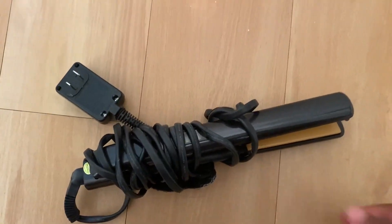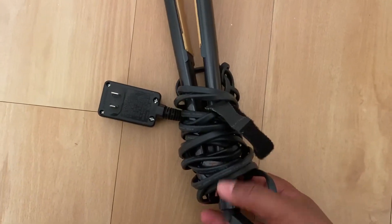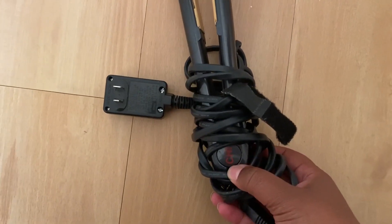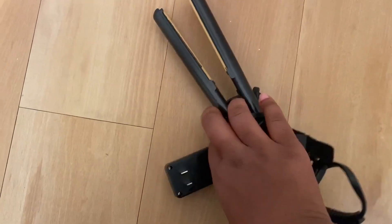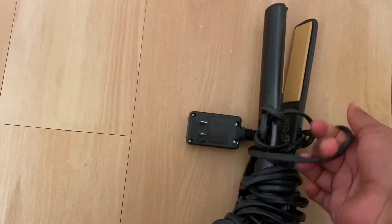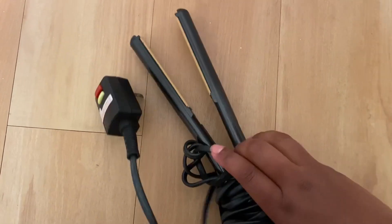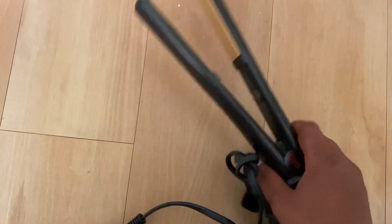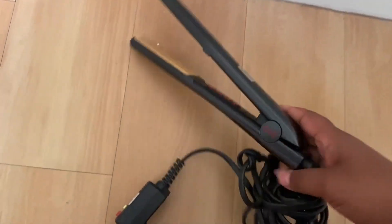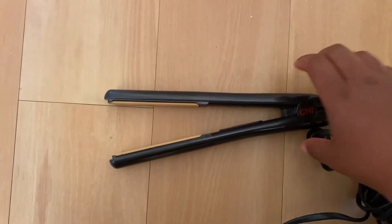This is a black straightener from Chai. It has a very long cord, which is great — you can stretch far if you need to maneuver around your bathroom while you're straightening your hair.